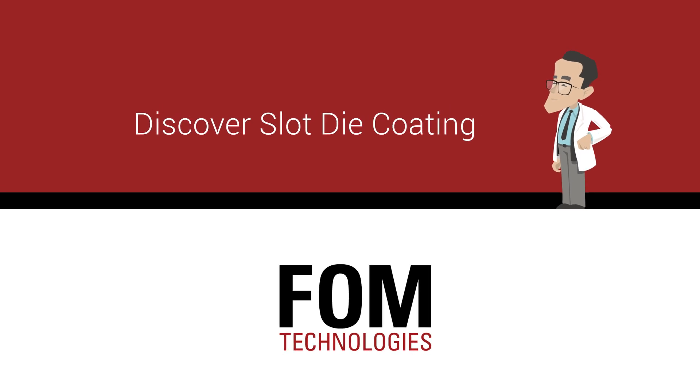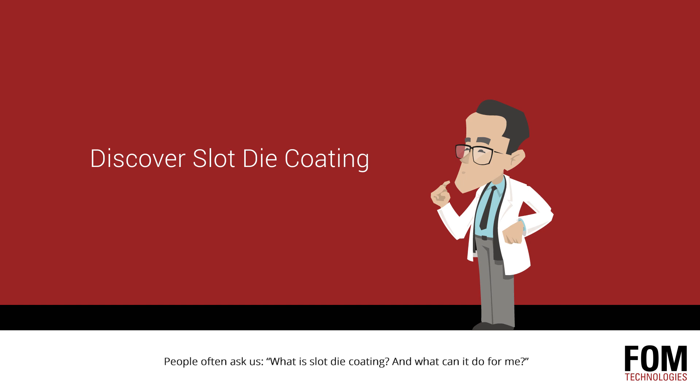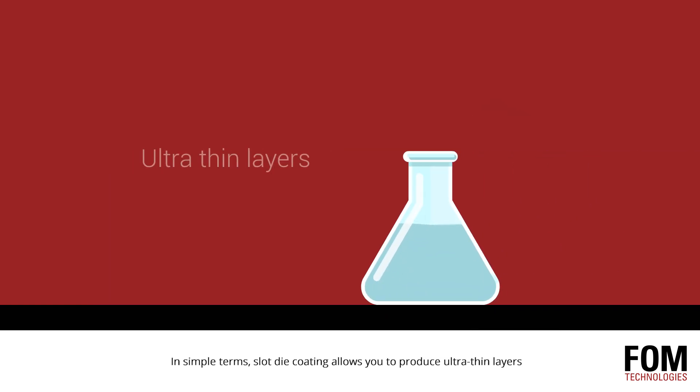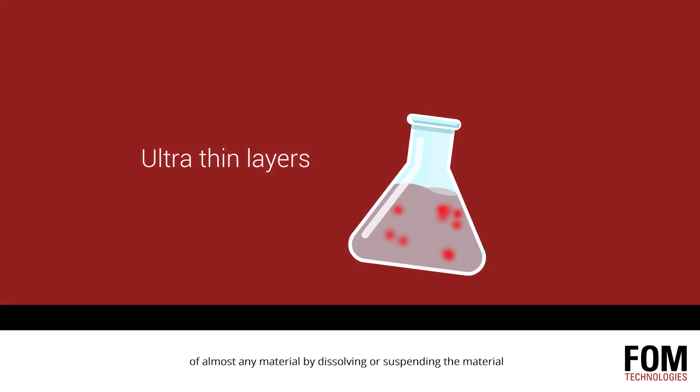Discover slot die coating. People often ask us: what is slot die coating and what can it do for me? In simple terms, slot die coating allows you to produce ultra-thin layers of almost any material by dissolving or suspending the material into a coatable liquid,